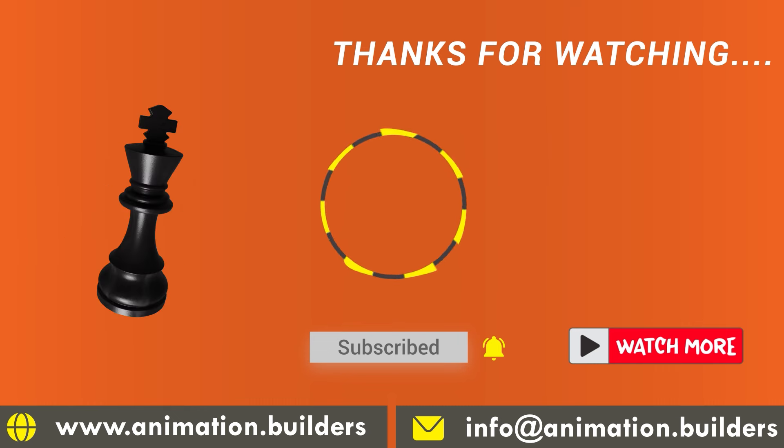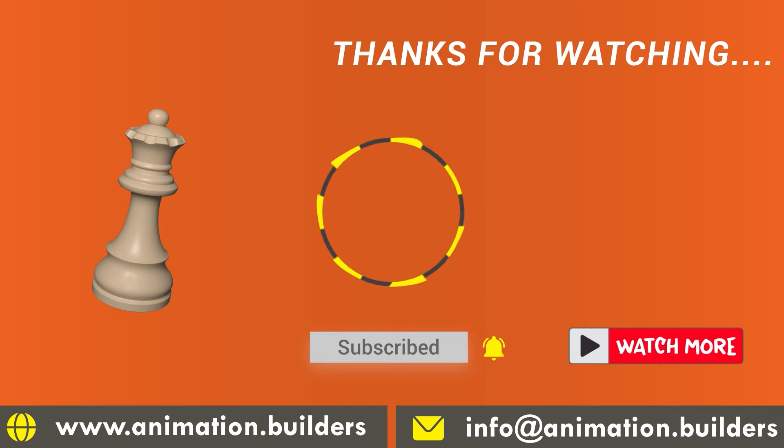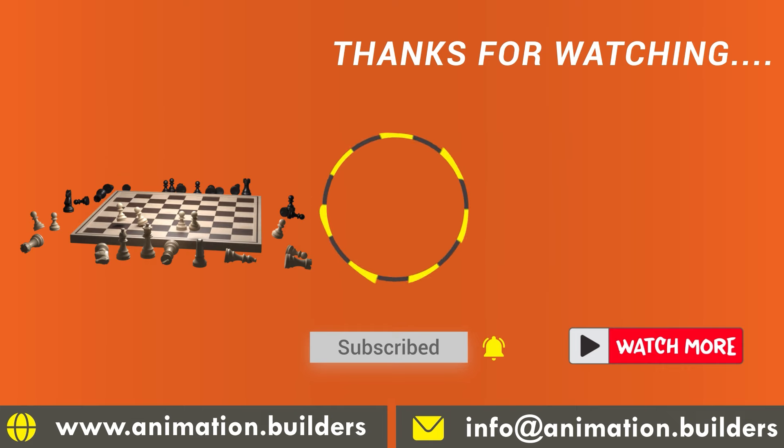Subscribe to Animation Builders for more awesome chess strategies. Happy checkmating, everyone!